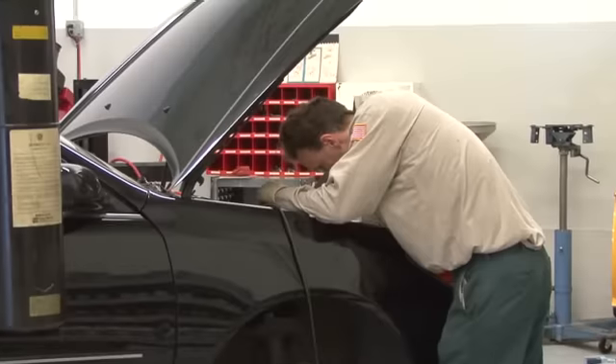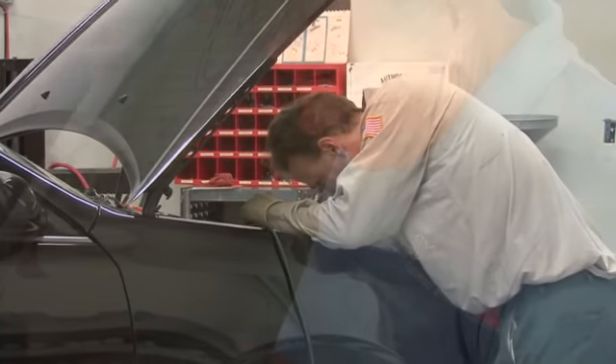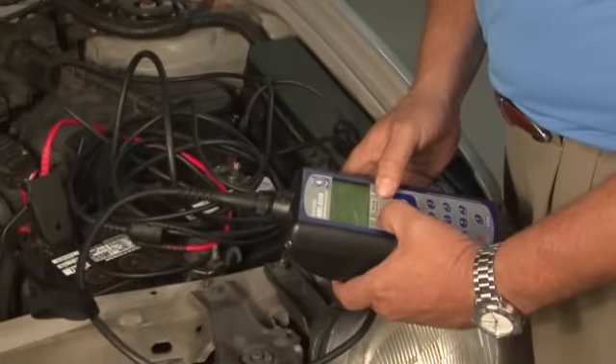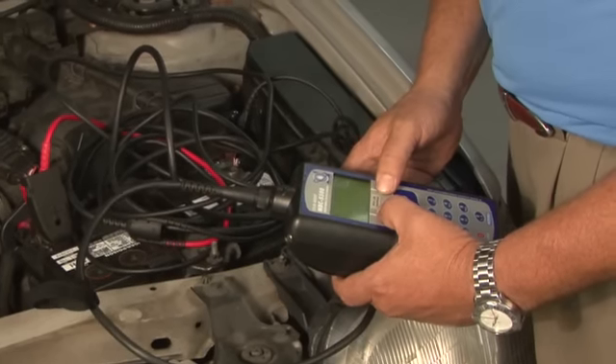A good rule of thumb is in the southern climates, where it's usually warm, batteries are going to last three, three and a half, four years. So if you're living in a very hot environment, start having your battery tested around three years. In the moderate northern climates, a good rule of thumb is to check it about four years. You can have the test run at a repair shop, or if you're a AAA member, you can call AAA and have them come out and test your battery for you at no charge in most areas.